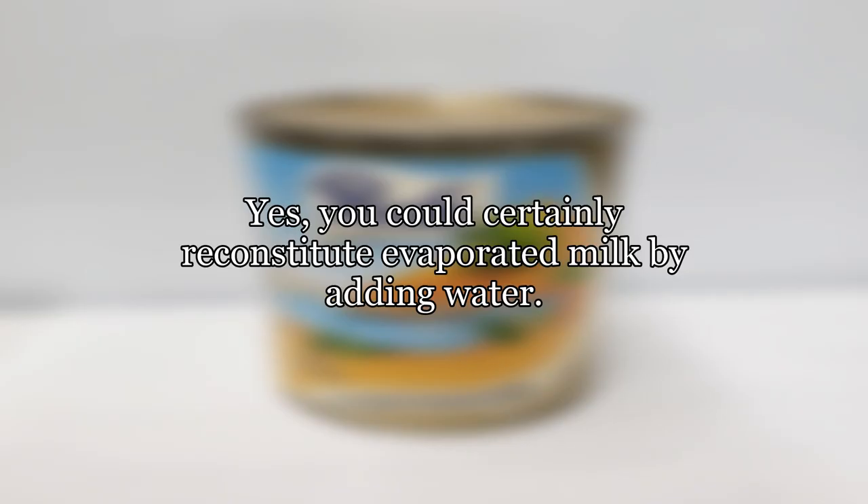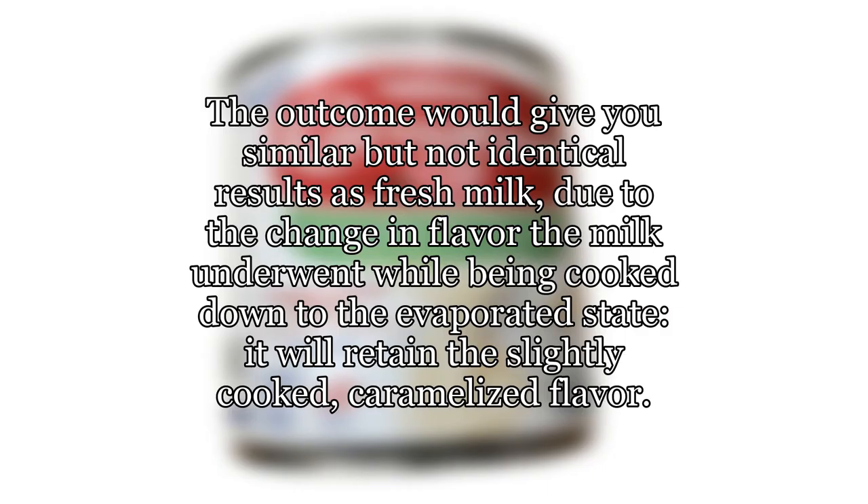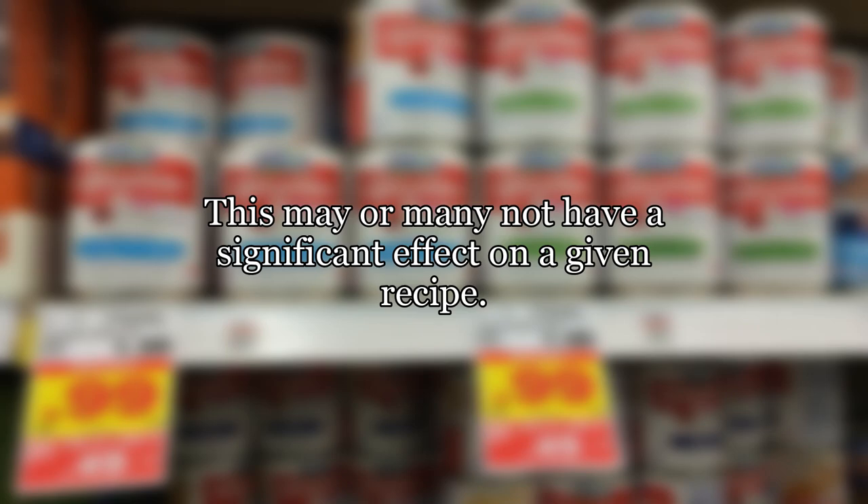Yes, you could certainly reconstitute evaporated milk by adding water. The outcome would give you similar but not identical results as fresh milk. Due to the change in flavor the milk underwent while being cooked down to the evaporated state, it will retain a slightly cooked, caramelized flavor.